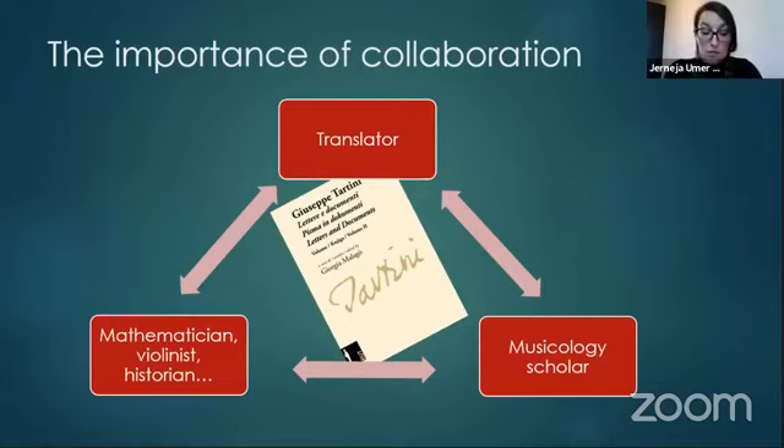The Slovene translation of Tartini's letters has seen the cooperation of a core team of a translator, a copy editor, a musicologist Nate Sukljan, as well as many others including violinists, historians, mathematicians, classical philologists, and others who contributed. Not claiming that we've achieved a perfect translation, hopefully this joint effort will facilitate further research into Tartini's life and work and promote new and exciting projects in Slovenia and abroad. Thank you.